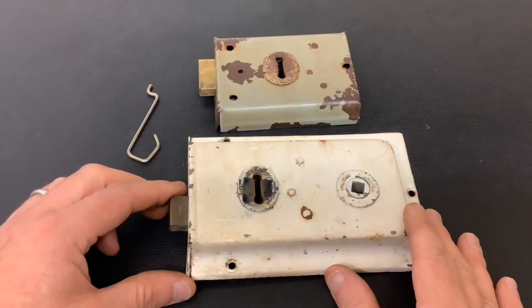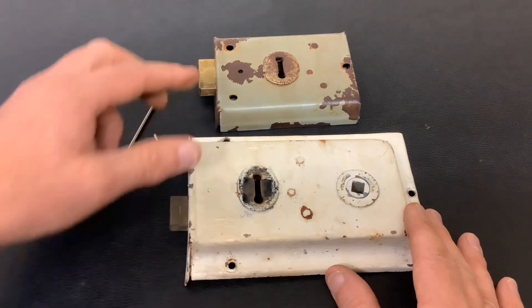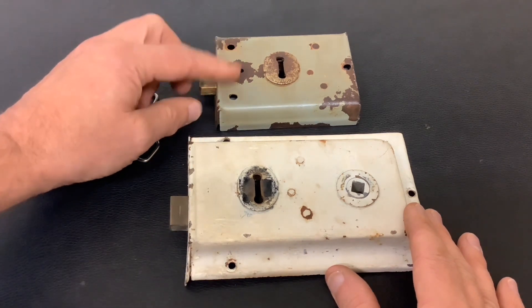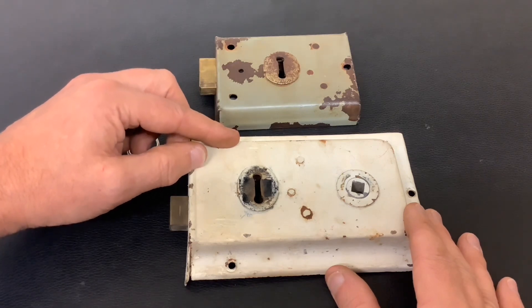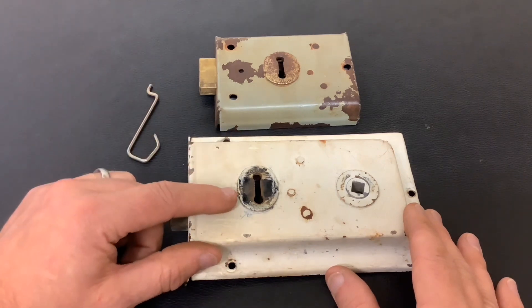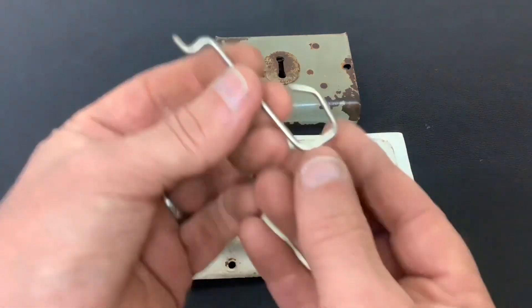I recently did a video showing you how easy it was to pick open these type of locks. These are normally fitted on internal doors, and these type you can still buy today — these are fitted on sheds and gates. They've both got one lever inside, they're both a simple basic mechanism, and they're easy to pick open. The reason I'm doing the video again is somebody said you can only actually do it from one side — that's rubbish, you can do it from both sides, and I'm just going to demonstrate.